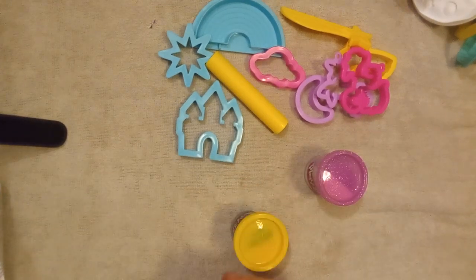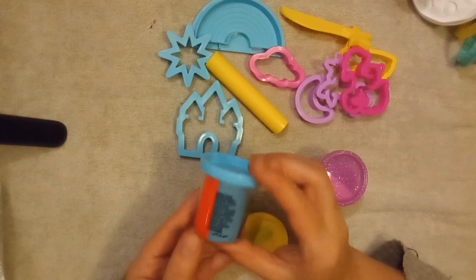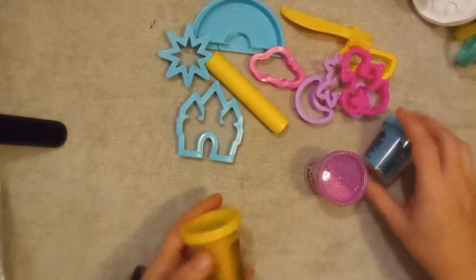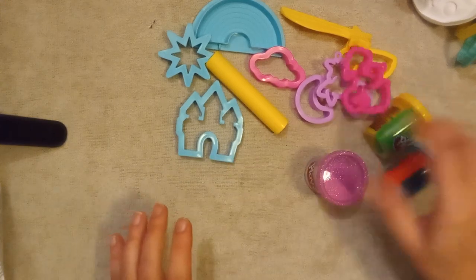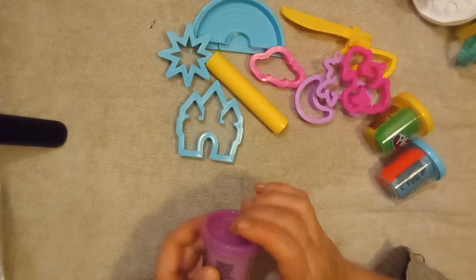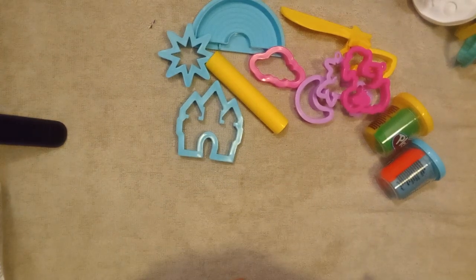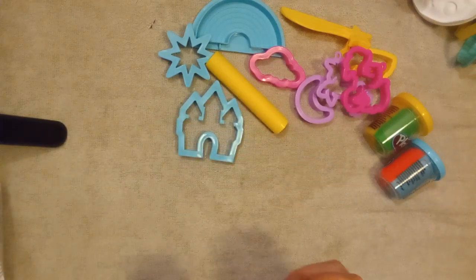I see glitter! The first one is red and blue with a blue top, and the second one is yellow and green with a yellow top. Then this one says purple glittery — look, can you see how it sparkles? It's purple and white and glittery and magical!